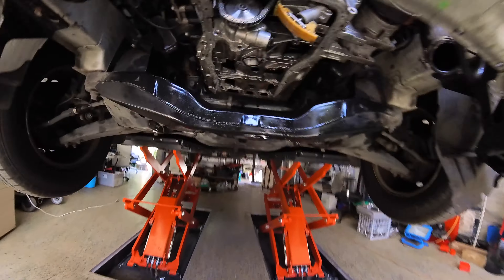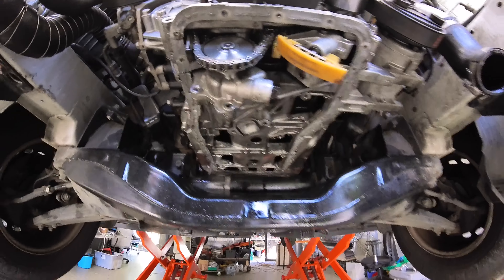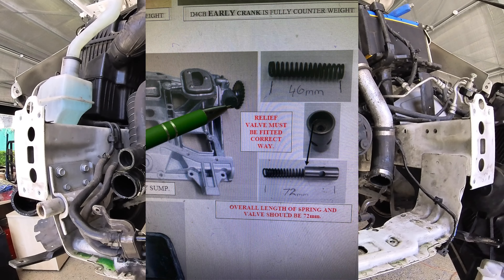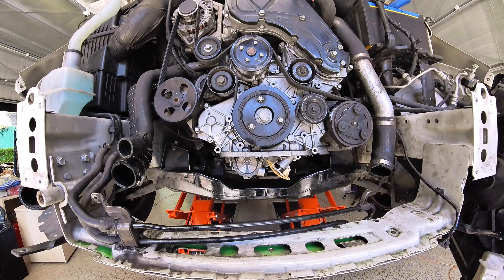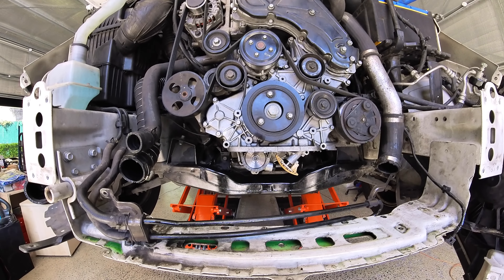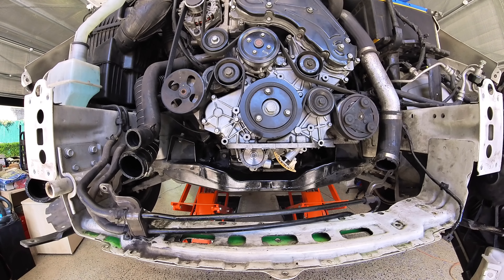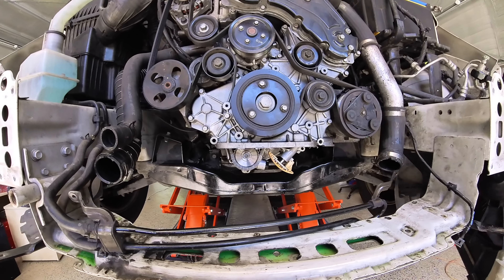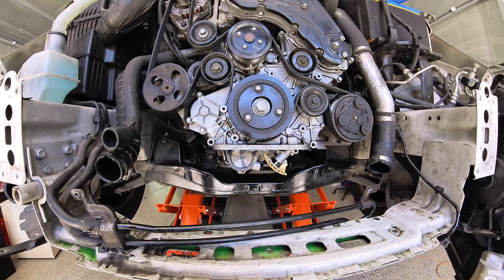That brought us to the pressure relief valve right here. Now in there there's a spring, and if it's too tight or too loose it won't work. So I pulled it out, measured it as per the specs, and it's 71 millimeters, so it's good. It's in the right way, so it's good. The manual says that if it's jammed open or jammed closed, you'll have either too much pressure or too little pressure. We did a PSI test on the oil and got six PSI, and then I did another one myself and got 35 PSI.